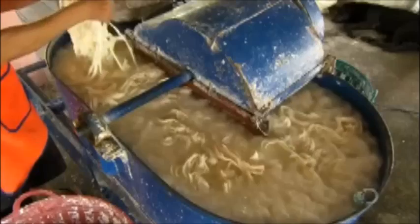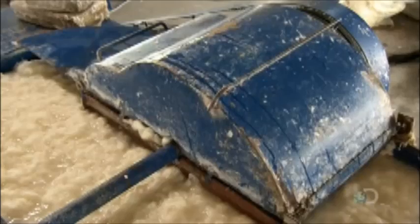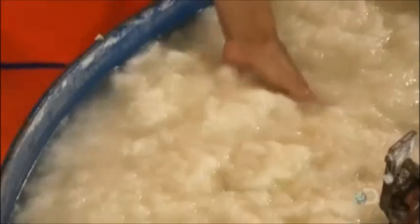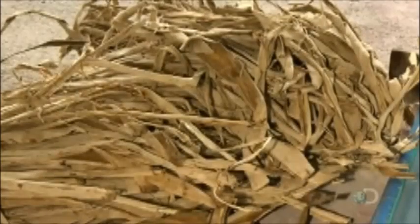They load the pulp into a mill, which grinds it up and mixes it with water. This process, which takes about half an hour, transforms the pieces into soft, fluffy, and very soggy fibers. What was once tree bark is now ready to be processed into paper.